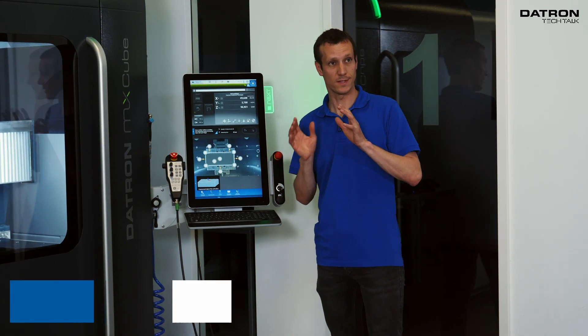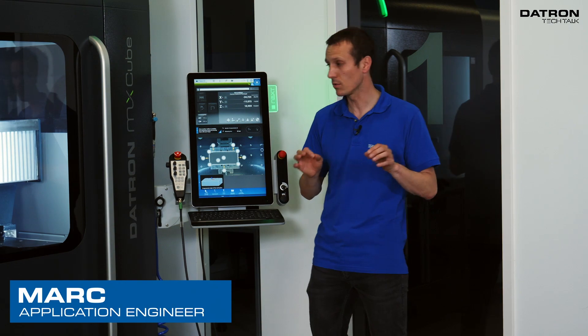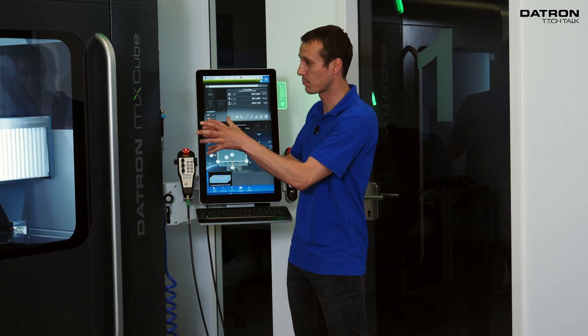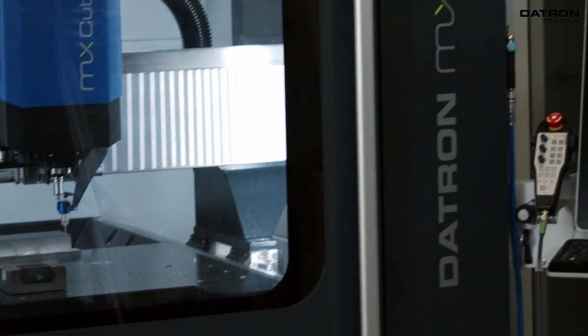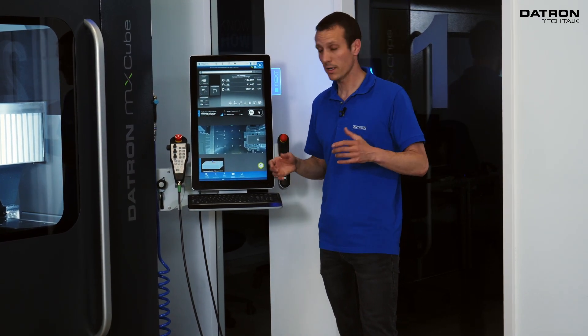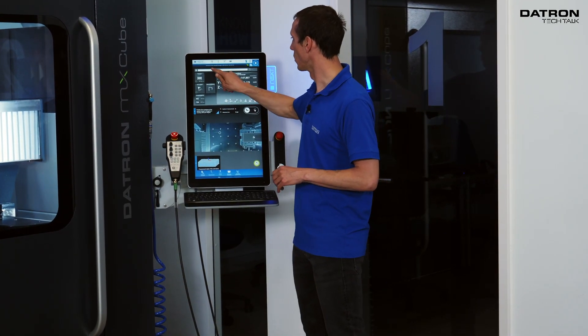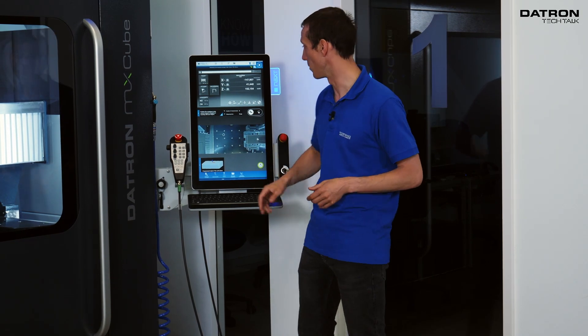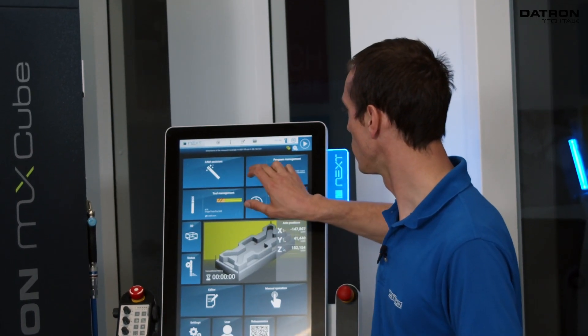This is something we only need to do one time. We save that origin, the machine probes it, we save it into the machine software, and whenever I restart the machine — tomorrow, next year, whenever — I can recall this exact position. After it's located, I type a name for my coordinate system in this bar and we call it simply 'test'. I hit save, now it's stored in memory, and from this point on I can go to my milling program and add the lines needed for this automatic measurement.